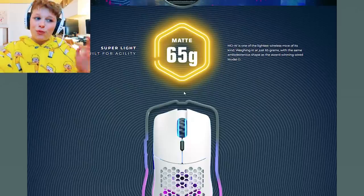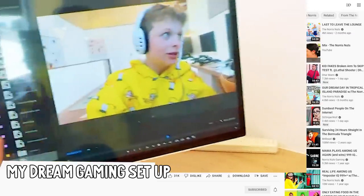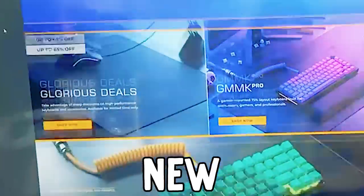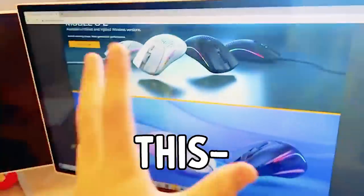I'm in my car editing the video you're watching right now and I needed a screen recording overlay for the Glorious website. So I opened it and look what pops up - a bunch of new mice, pro versions, better versions. As soon as I ordered it, new options just came in. I'm devastated.